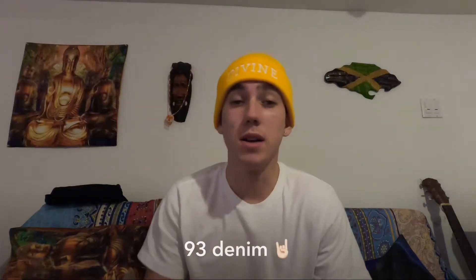Yo, what's going on fam jam? We got a new review, so let's go. Alright guys, first thing we're going to review today is the 93 denim.